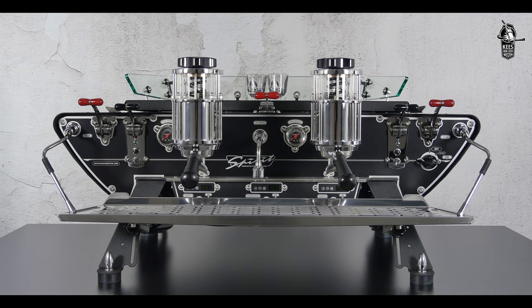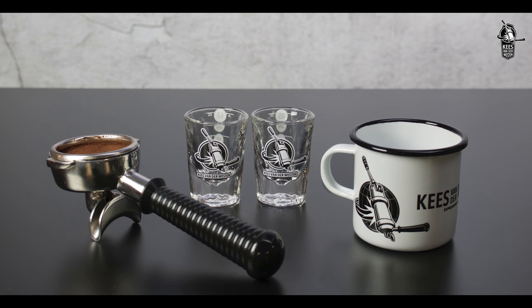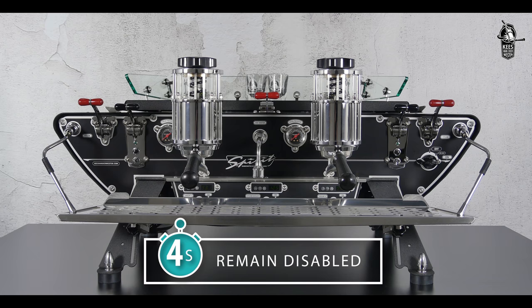In this video we show you how to set volumes for shots and hot water on the Spirit. You will need the stainless steel filter holder, freshly ground coffee, two shot glasses, and a teacup of your choice.